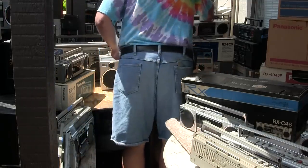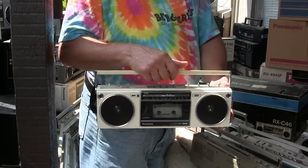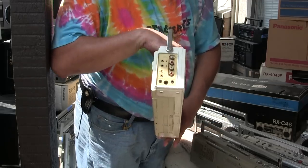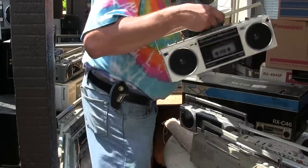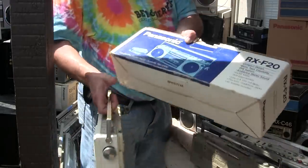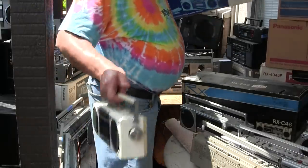Here is an RX-F20, fully featured — missing the antenna, but for sale. And here is a boxed RX-F20, complete with everything in the box.